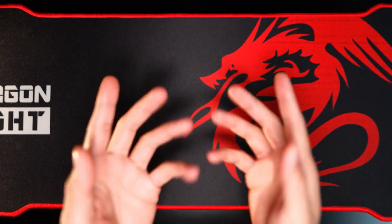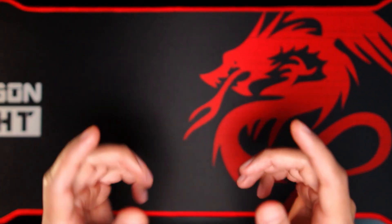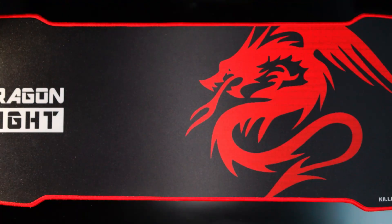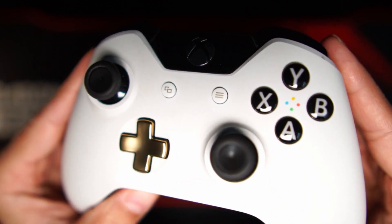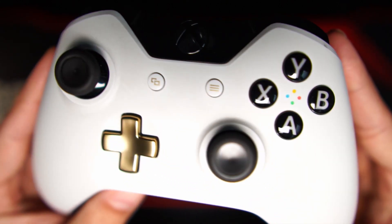Hello everybody, welcome again to another video in Clean 8-Bit. Today we are going to be cleaning this dirty boy, the Xbox One controller.